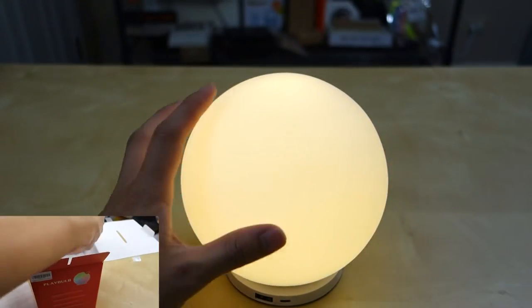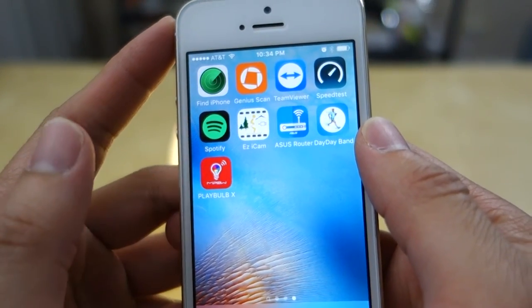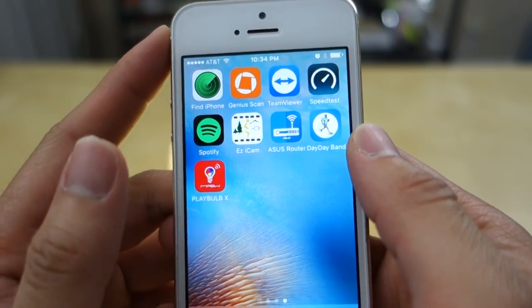When it's on, you can control it via the app. The app you need is called Playball X, and that's the app you use to control the light.